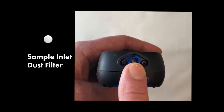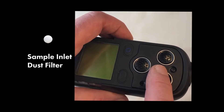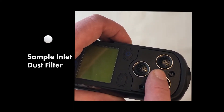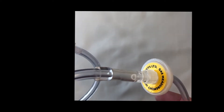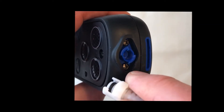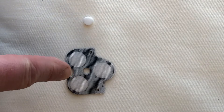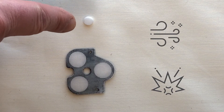The air entering the instrument is drawn in and over the hydrophobic filter, thereby protecting the sensors and internals of the monitor. If water is accidentally drawn up and gets past the inlet dust filter, for extra protection the pumped version of the PS200 can be fitted with an inline hydrophobic filter that can be placed in the inlet sample line before the inlet dust filter. The hydrophobic filter should be inspected periodically for contamination or damage.